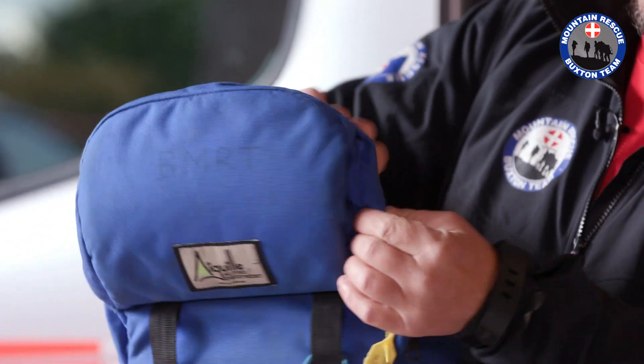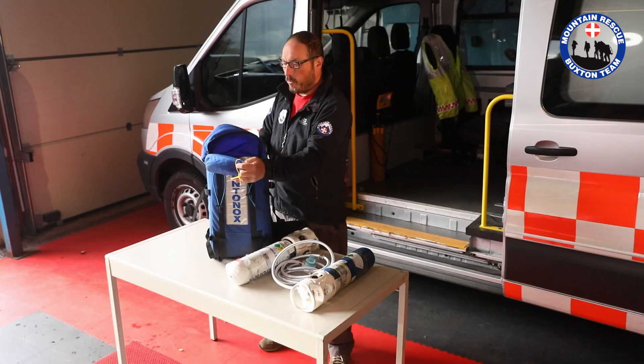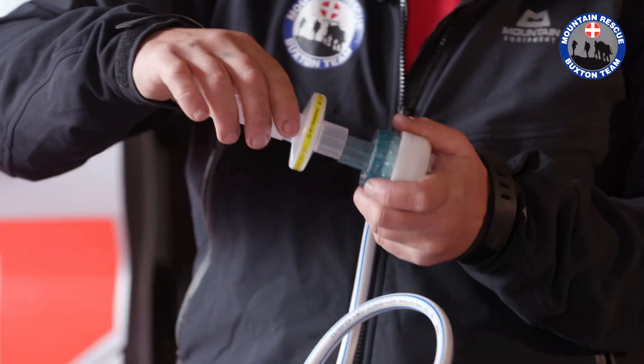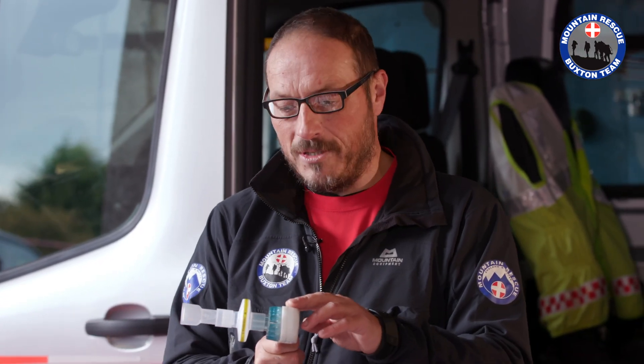Also, and you may have seen these — especially some of you ladies that have given birth — very similar to the gas and air that we have in hospital. There's a mouthpiece that fits on here. That pushes on very simply and we have a mouthpiece for the casualty to bite on. This is a regulator, essentially the same regulator that you might find on scuba equipment.